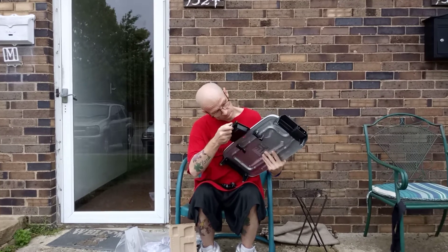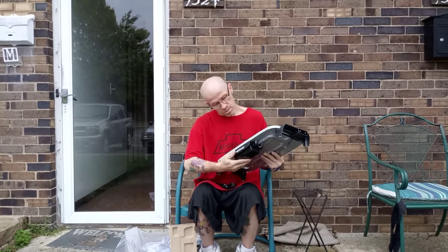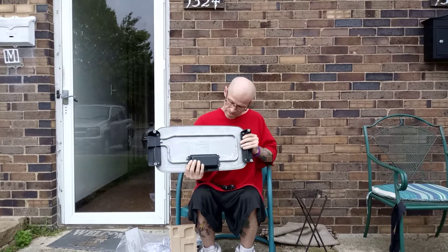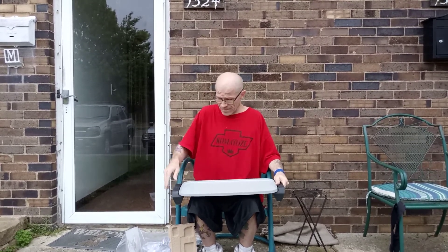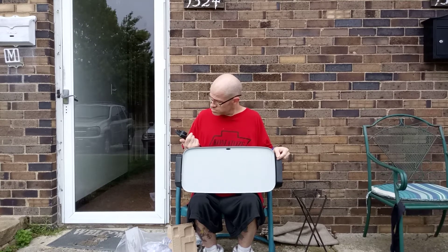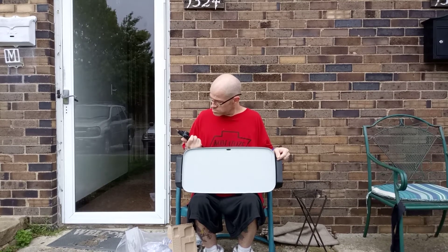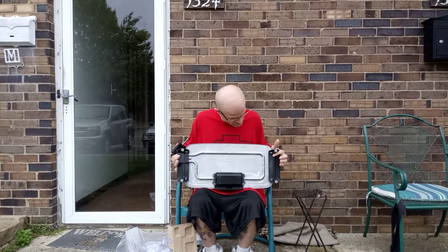It's got the grease catcher. Not too bad. I hope it's non-stick, but I don't know. There's only like 20 bucks at Walmart. It goes up to 400 degrees. Not too bad.